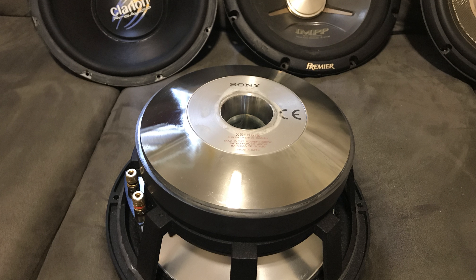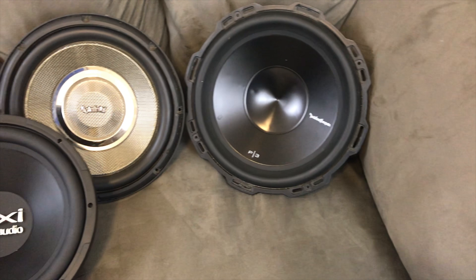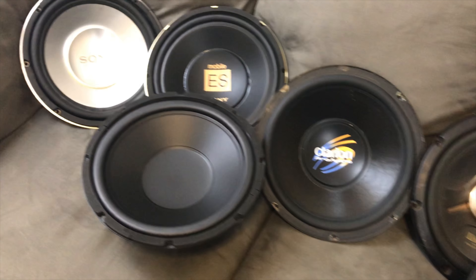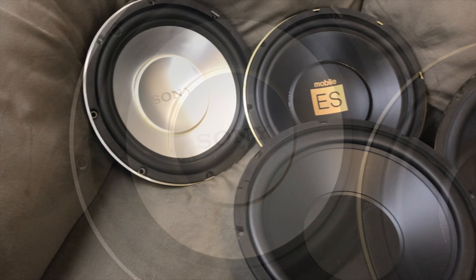With all that being said, we end up with a final grade of 82.5, or our first B. The only weak part of this sub is really overall output, and if you're using a pair of these, that's not going to be a problem at all, so I highly recommend this sub if you can find one like it, or even one in a similar line.